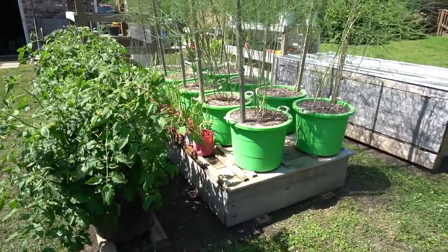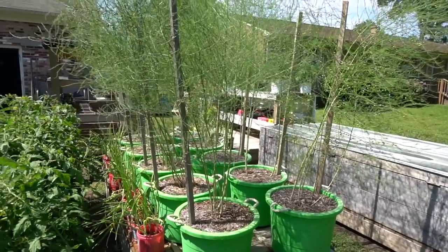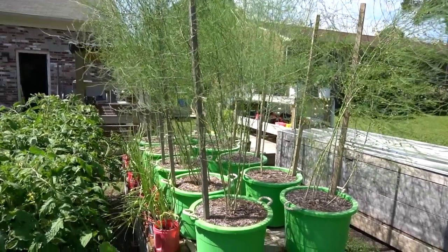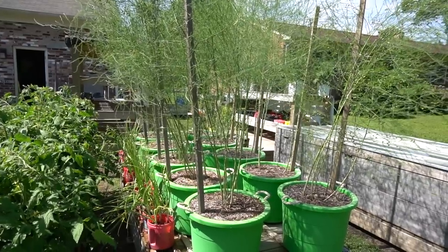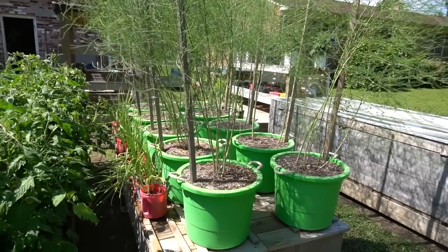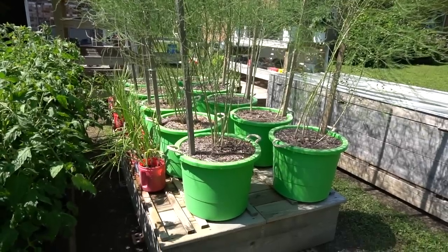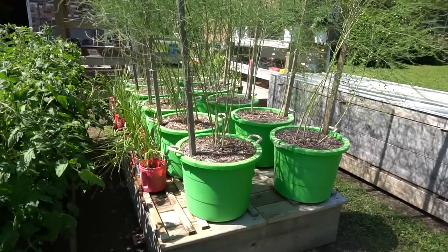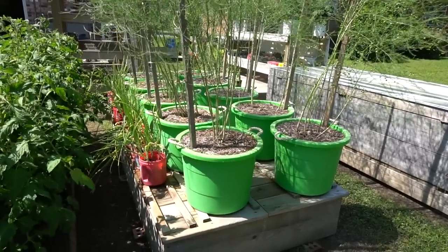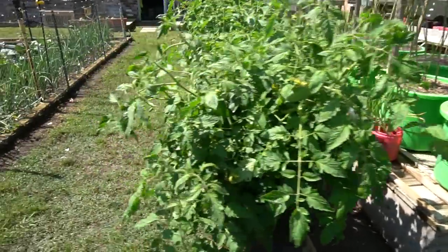Up there on the 15-gallon table I still have the asparagus from the other videos. We're going to save it and let it grow again this year, and when we move to our new homestead we're going to take all these containers with us. I'll harvest those asparagus crowns out of the containers and plant them in a permanent bed so they can grow for 20 years. We harvested a whole bunch out of there this year and it's just loaded — I'm going to take them with me.